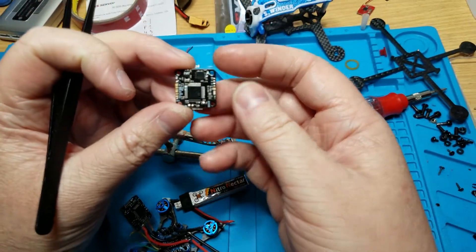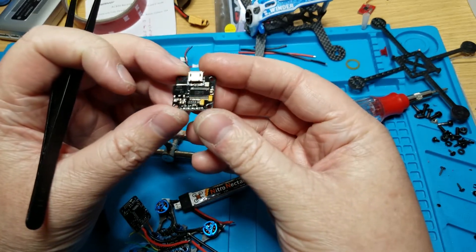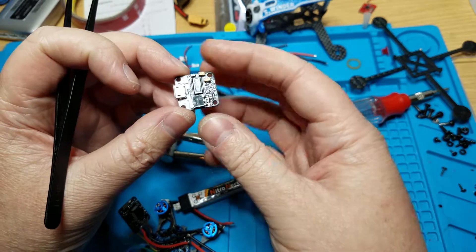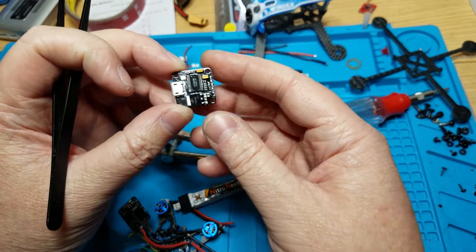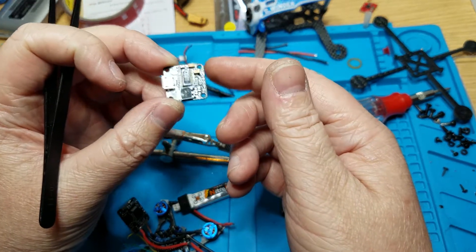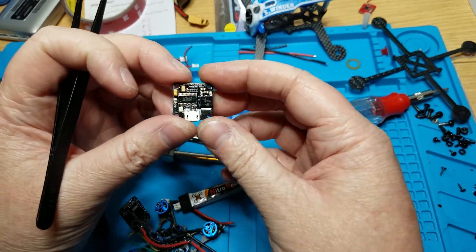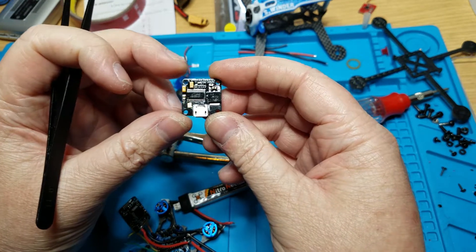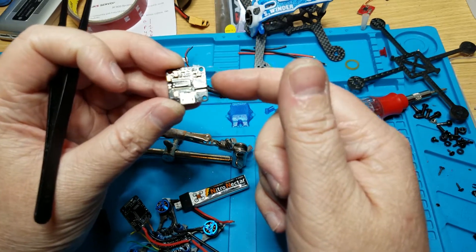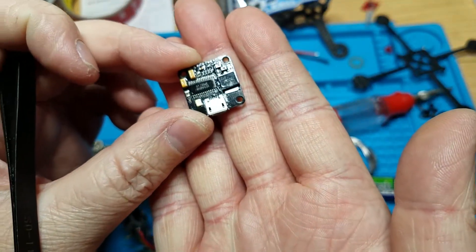Let's go through the pads. This flight controller is very simple, I really like that about it — it's nice and clean, looks well built. I have no idea who makes it, but it looks really nice. It's even coated and waterproofed, which is pretty awesome. It's 16x16 mounting holes, 20x20, and it has a built-in OSD and a built-in regulator — a huge regulator, almost half the board.